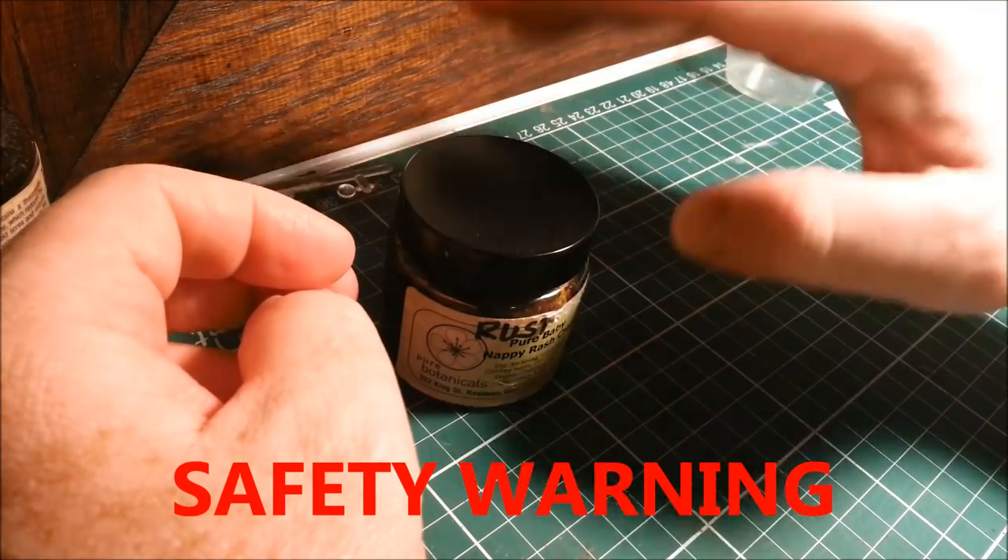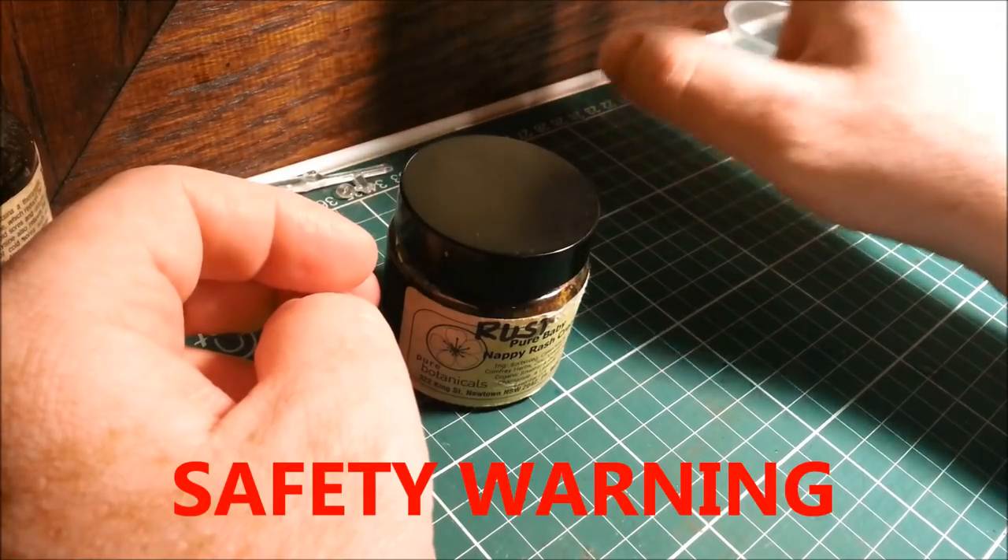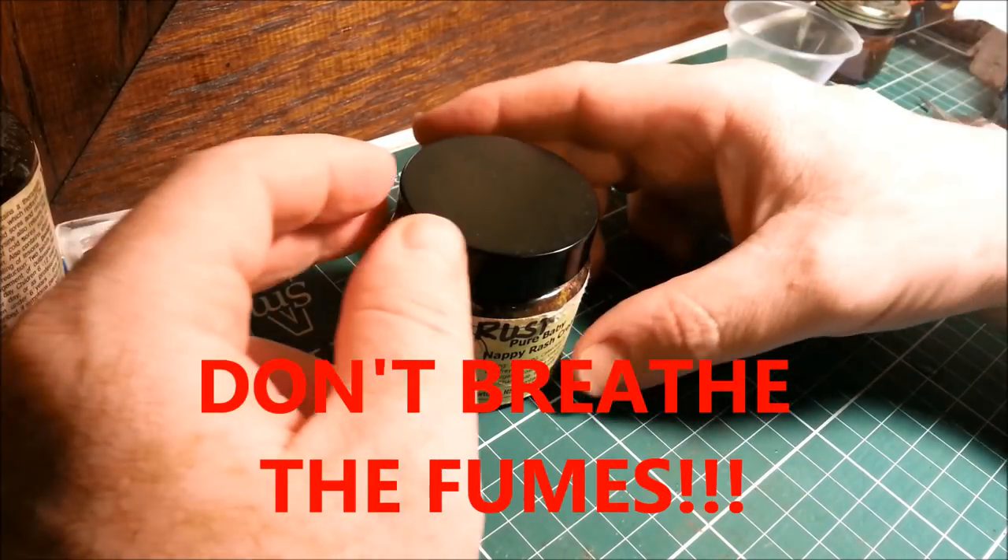Now this is very, very important: don't do this inside. When you combine these two, you get noxious fumes. I think it's actually like some kind of horrible prussic acid or something ghastly.